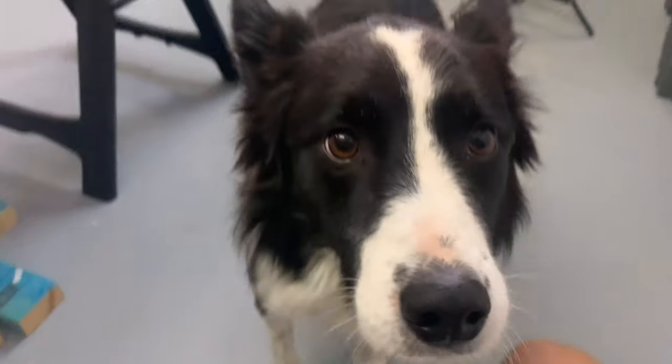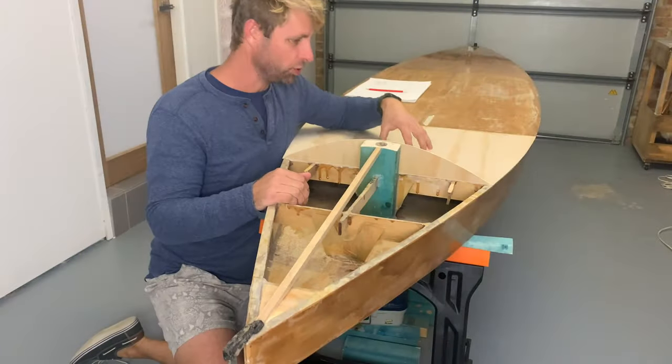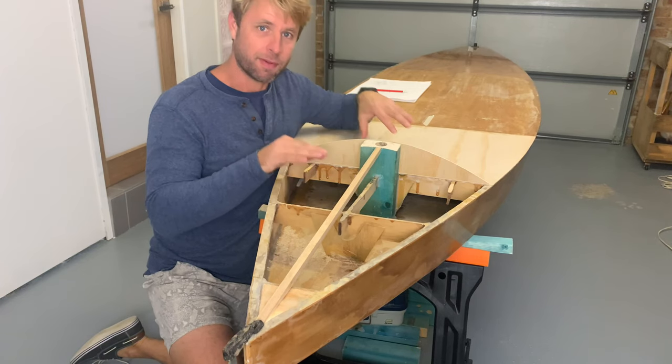Where's the boat? Where's the boat, Max? Okay, so the deck is glued on, the workshop is clean — it is now time to start thinking about the foredeck.